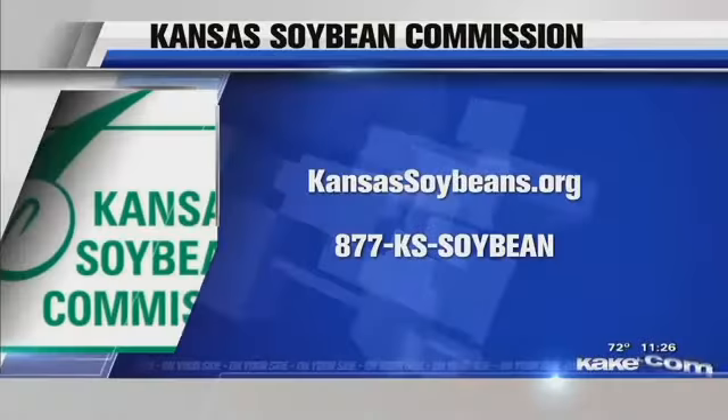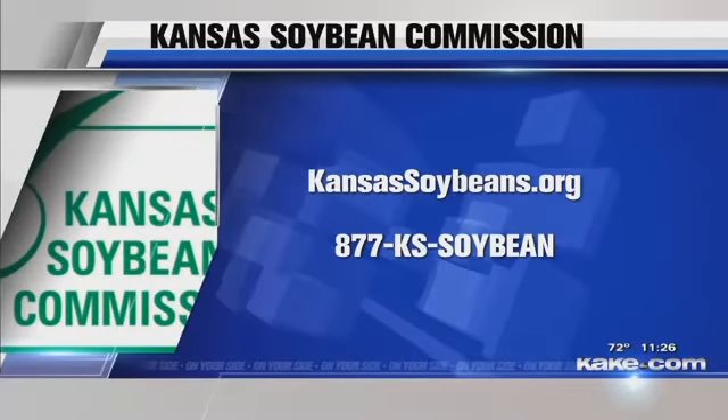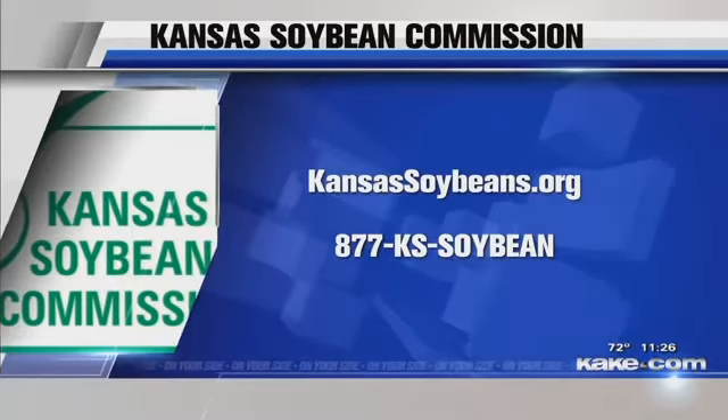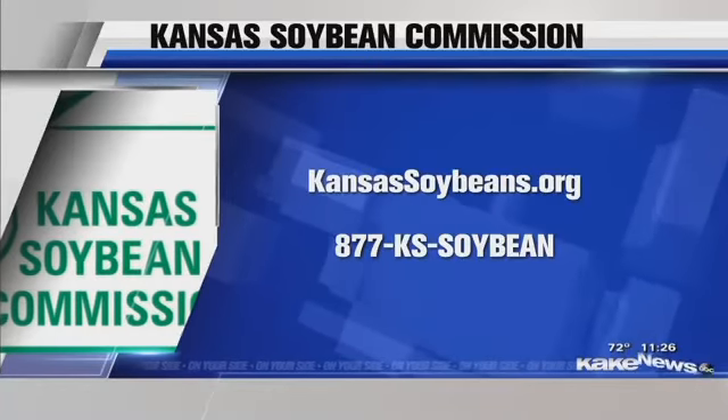Well, it looks delicious. This is the third recipe she's shared — earlier on the Good Morning Cake Land program she showed two fantastic recipes. You can find all those at KansasSoybeans.org or call that number for more information. Thank you so much, Charlene.